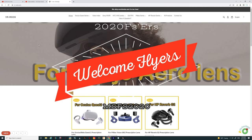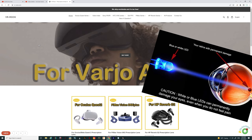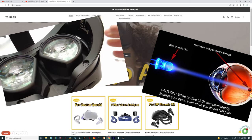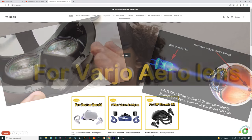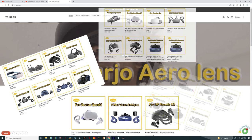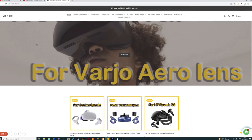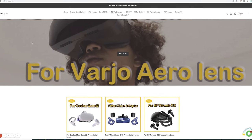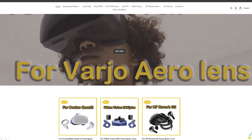Hey everyone, welcome back to the channel. Today we've got a little bit different of an episode for you. We're going to be talking about protection for your eyes as well as protection for those expensive VR lenses. We're doing an up-close review of the brand new VR Rock prescription lenses, available for many different headsets. We'll go over that later in the episode.